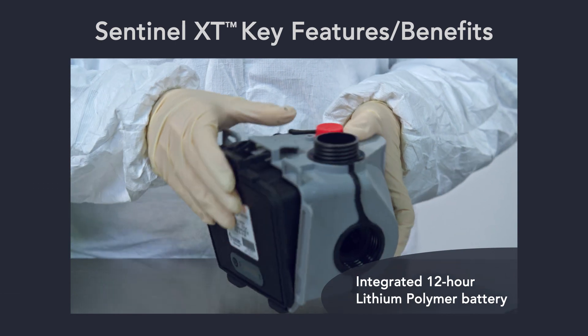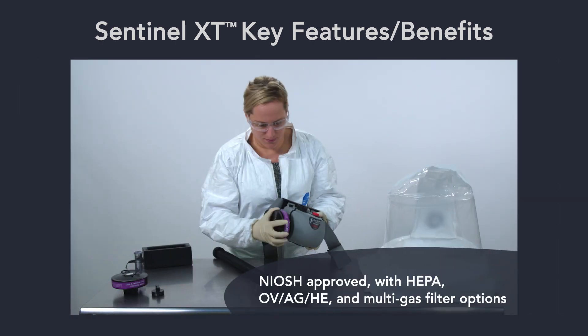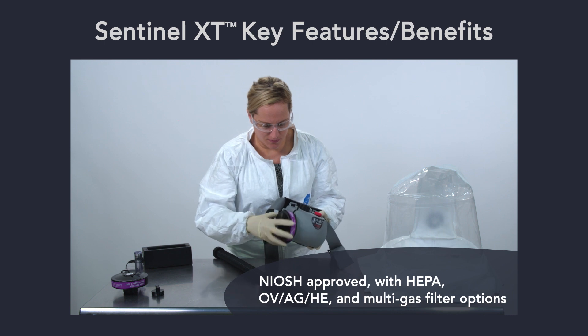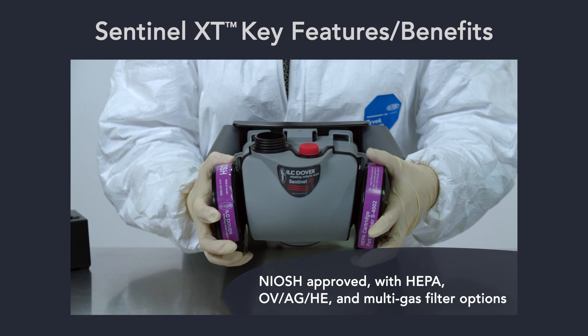An integrated 12-hour lithium polymer battery supports a wide range of operational scenarios. The system is NIOSH approved and highly versatile, with HEPA, OV, AG, HE, and multi-gas filter options.